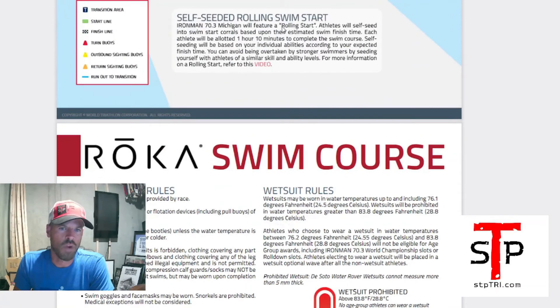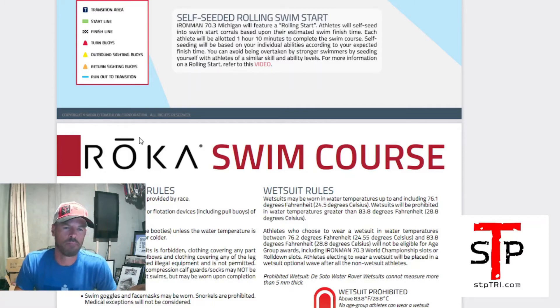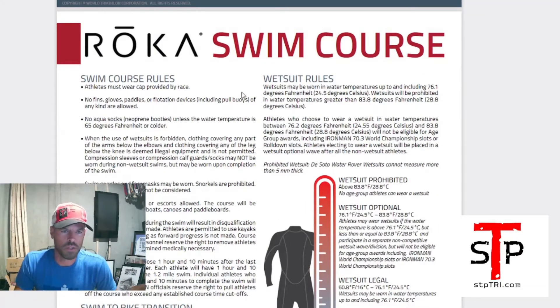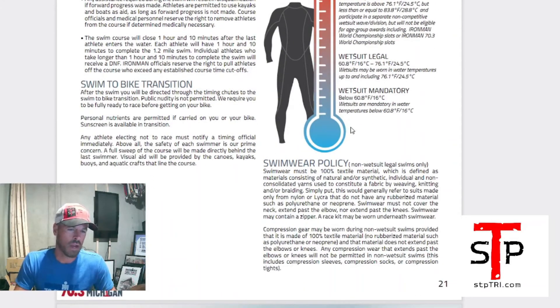Rolling start — make sure you're ready for it. They'll send athletes probably three or four every five seconds. Remember, you have one hour and ten minutes no matter where you start — front or back. Swim accordingly and line up at the right spot. Swim course rules are in the guide: you can hang on a kayak if you need to — you're not disqualified — but you still have that hour and ten minutes.